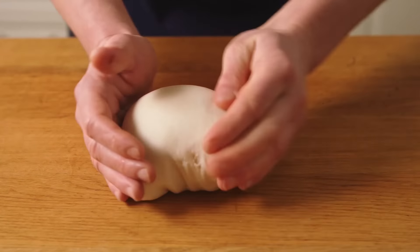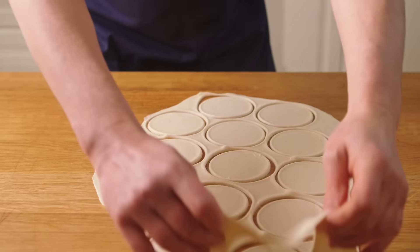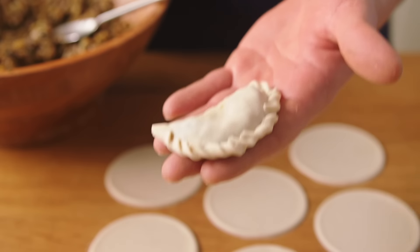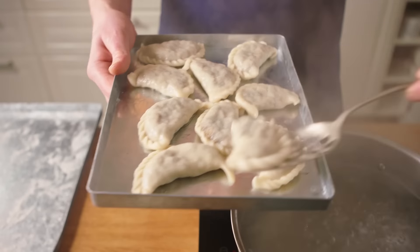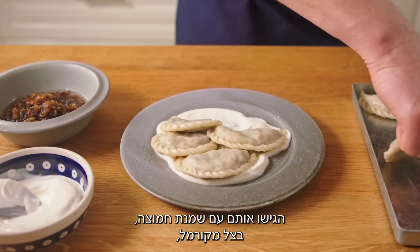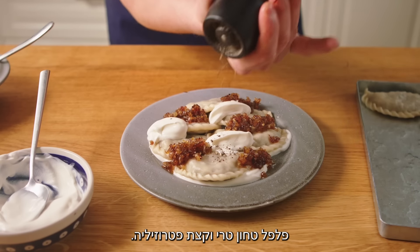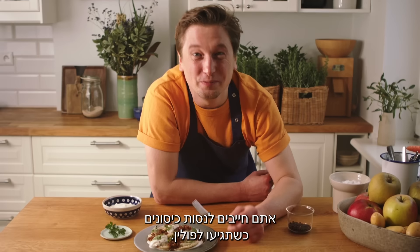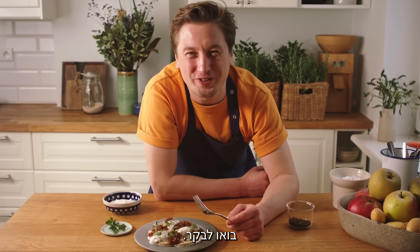Make the dumplings and cook them up. Serve them with sour cream, caramelized onion, freshly ground pepper and some parsley. It tastes so delicious. Be sure to try dumplings when you are in Poland. Come and visit.